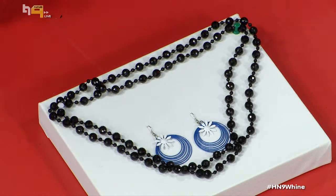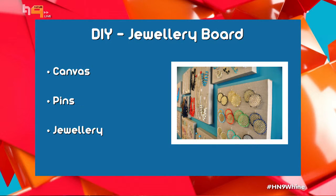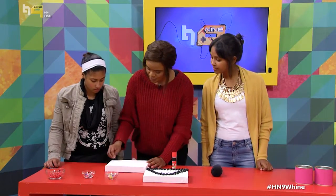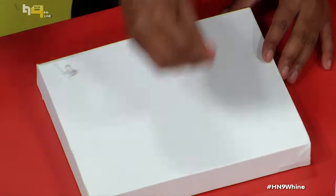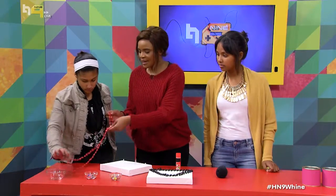We're going to be making our jewelry boards. This is what the final product looks like. All you need is this canvas — your canvas can be bigger depending on how much jewelry you're working with. You'll also need the jewelry you'll be organizing and some pins that we'll use to hang up the necklaces. Stick the pins in just like that to create holders for your necklaces.